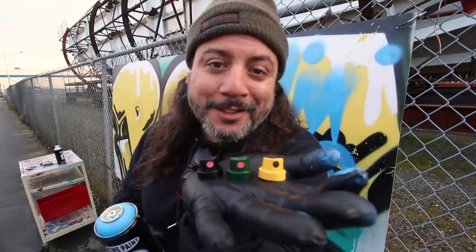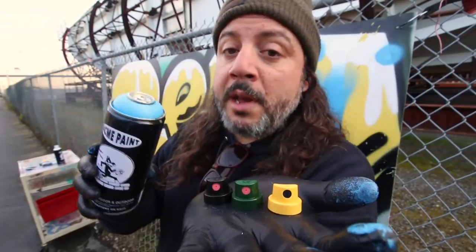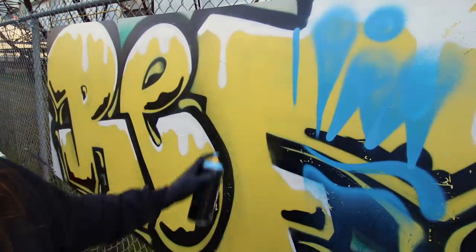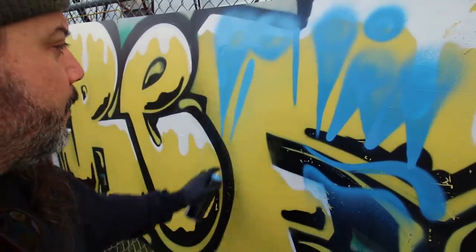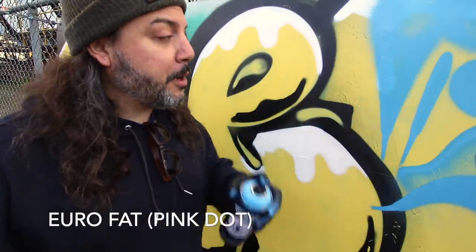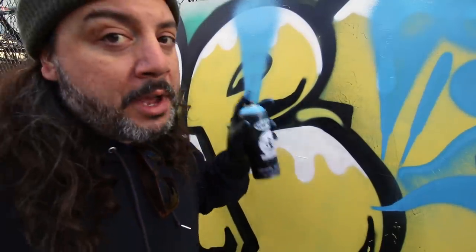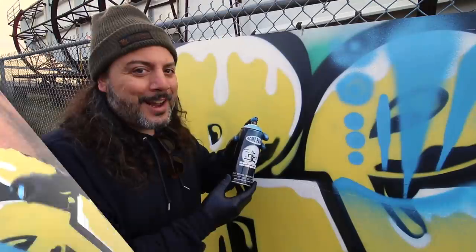These are the three caps I picked: the euro fat, the level six with the pink dot, and the yellow fat cap. Up first is the yellow fat — test spray — whoa, that is thick! Wow, look at that. Up next is the euro fat — test spray — it's a lot more airy than the yellow fat, but very thick.